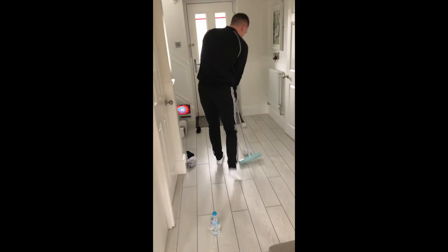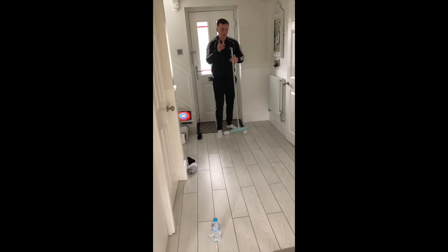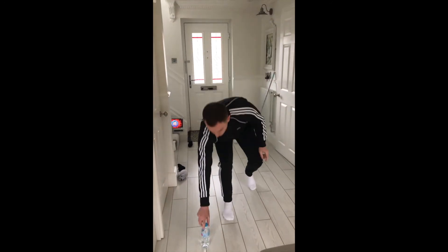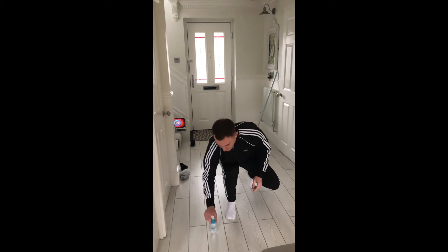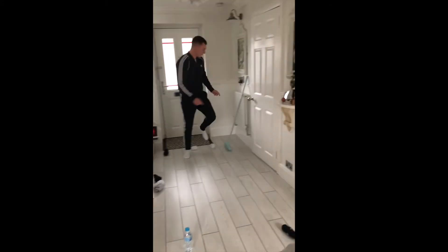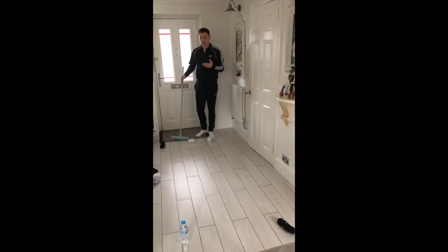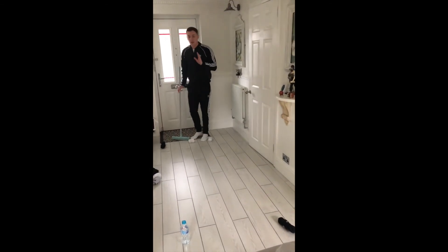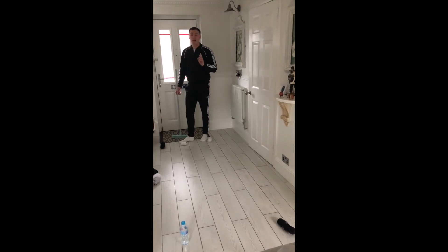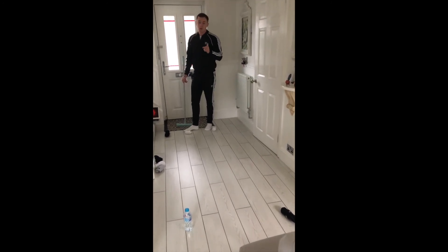Once you score, collect the sock and dribble it back to the start. To confirm a goal, you need to land a bottle flip. That's one goal! Just see how many times you can score — use the 60-second timer and count how many goals you get within one minute.